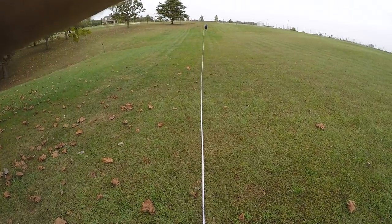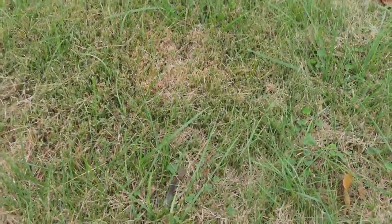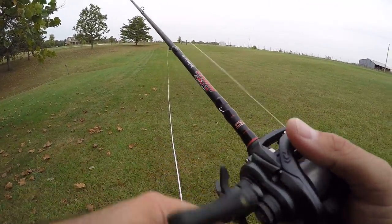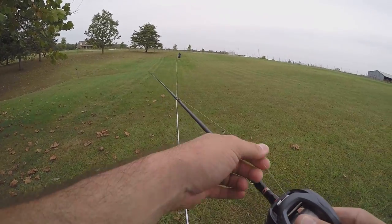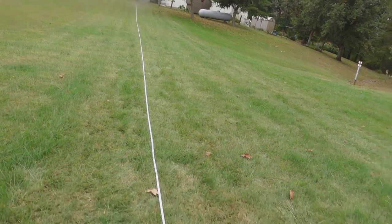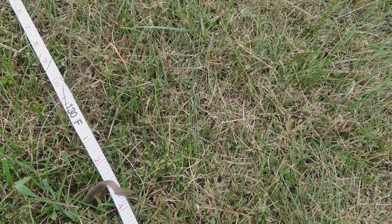Cast four — 133 feet! We broke the 130-foot mark. Fifth and final cast, Daiwa Tatula Elite — 130 feet three inches. I really would have guessed we would have been consistently in the 130s with this. A little bit more weight or lighter line might help — this is 15-pound OmniFlex mono, so it's not the smallest diameter. Keep that in mind.